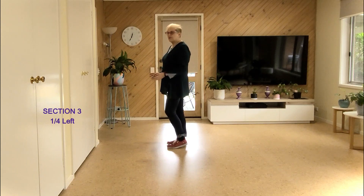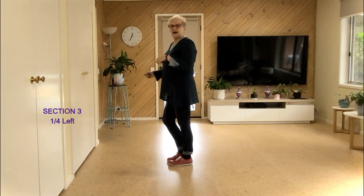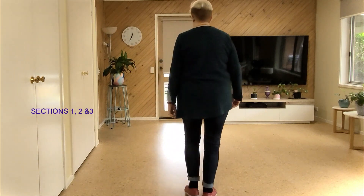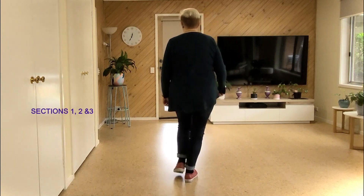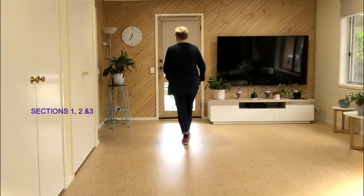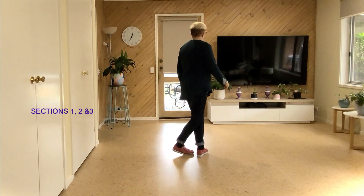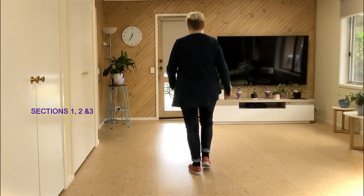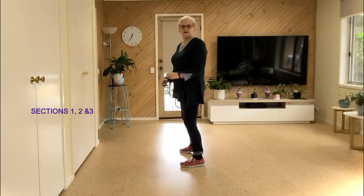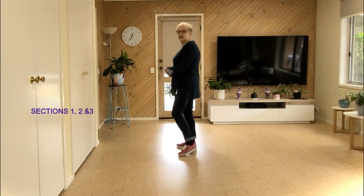Right from the top: seven, eight — walk, walk, side recover forward, walk, walk, side recover cross, back lock back, block back, back back back, coaster, quarter, side recover, side recover, side touch.